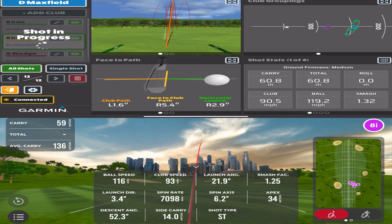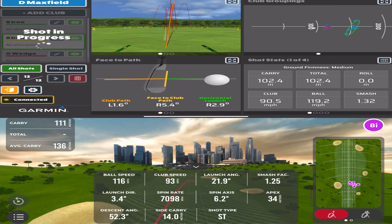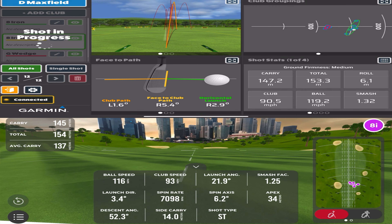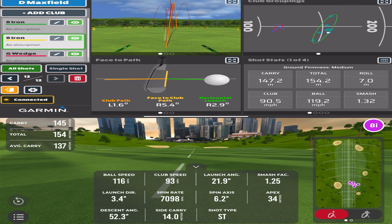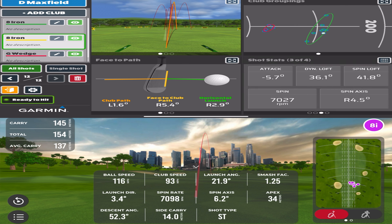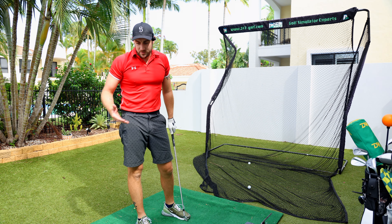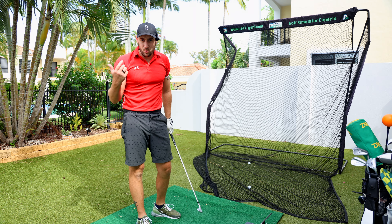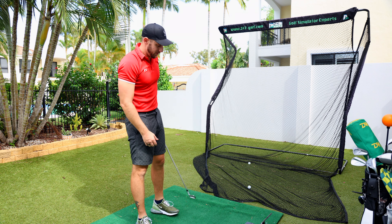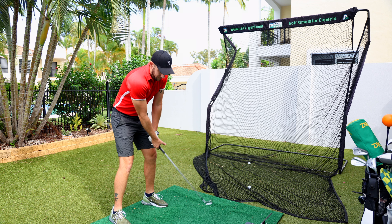That was nice. Now what do we see in the ball flights? The Garmin has got it slightly fading right, and we have the identical ball flight on both. 147 carry versus 145. 7098 on the spin rate versus 7027 — that is so much closer. That puts the myth to bed: it was actually the RCT ball with the RPT ball dot that was causing the issue. As soon as I switched the ball over, results improved.